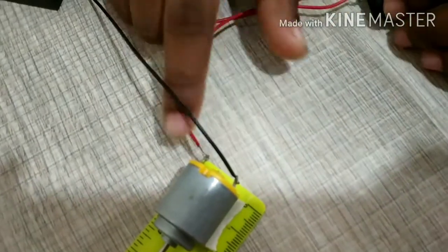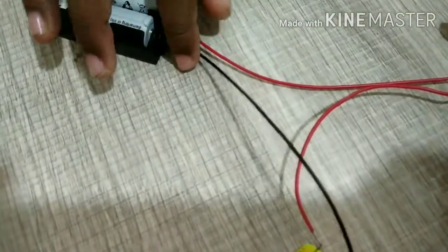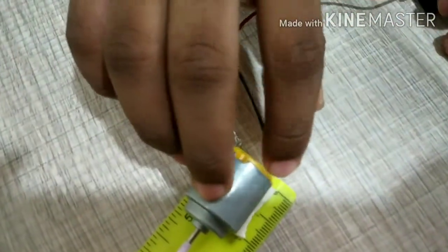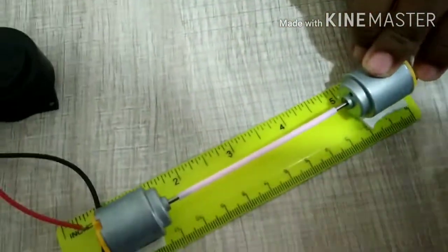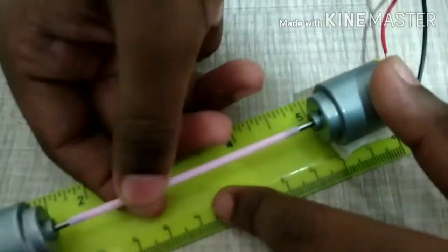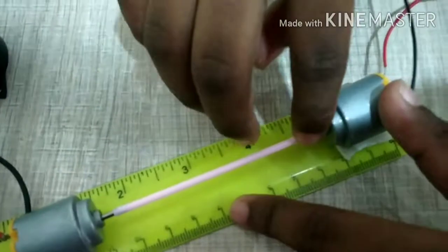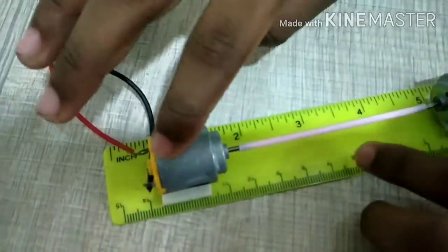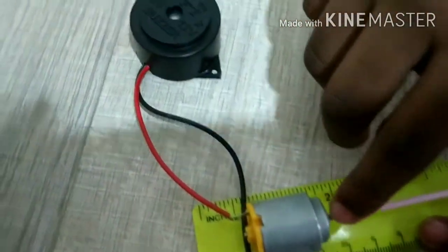After attaching the positive wire, take the negative wire of the AA battery stand and attach it to the leftover pin of the DC motor. Now take a straw and attach one end of the straw to the metal rod of the first DC motor and the other end to the metal rod of the second DC motor.